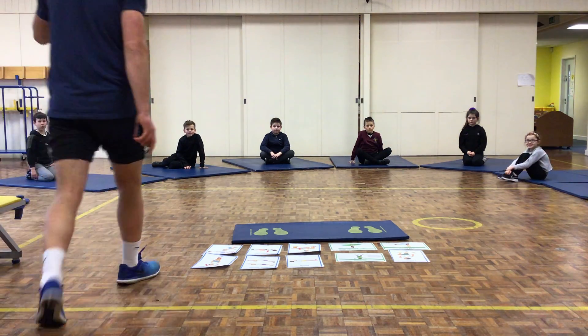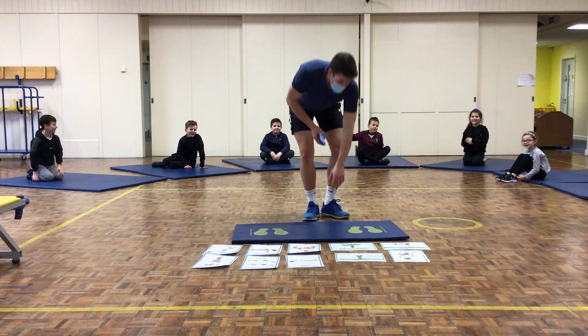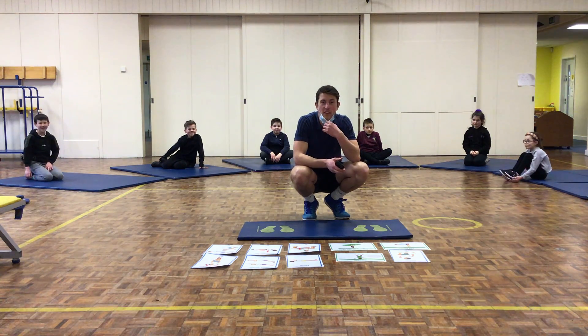Hi guys, Mr Tav here again. Today we're joined by Year 3. Year 3, say hello. Hello! What we're going to do today is a 10-minute quickfire circuit — 10 exercises, 10 different stations, 30 seconds of exercise on each.